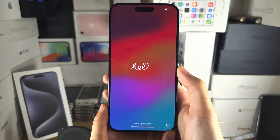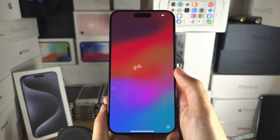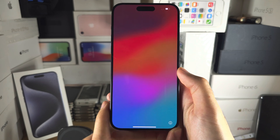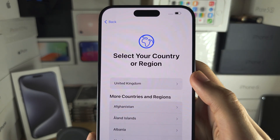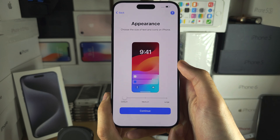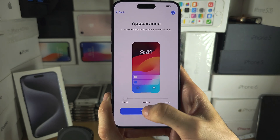Welcome everyone to activate iPhone 15 Pro Max. If you see this hello screen, the iPhone isn't activated, so the first step is we're going to swipe up from the bottom, then we will need to select our country or region. From here we can set the appearance — I'm going to leave it as default.